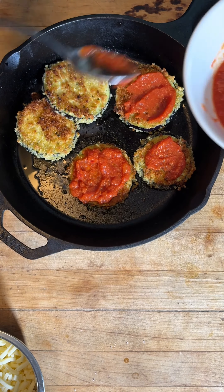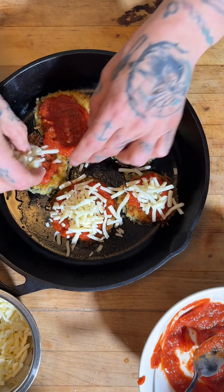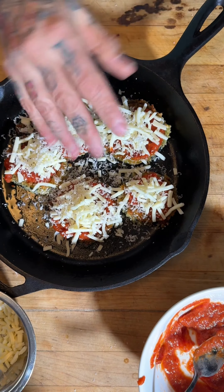Top them with your favorite sauce and cheese. Bake them for about a half an hour at 425, then broil them for about two minutes until they come out oozy, gooey, delicious.